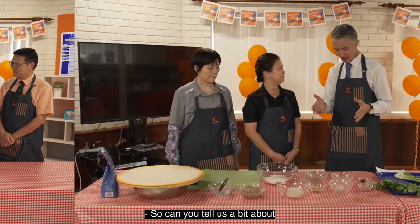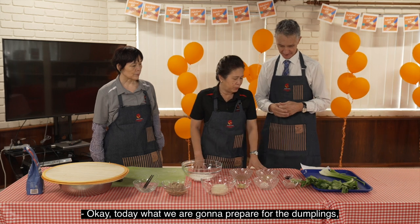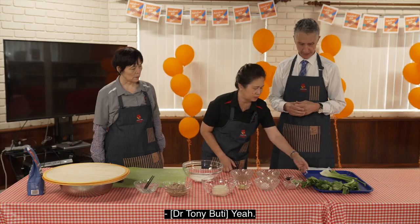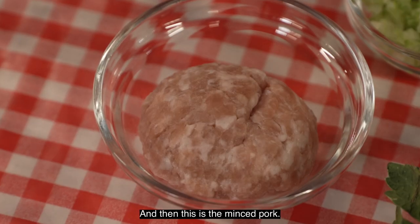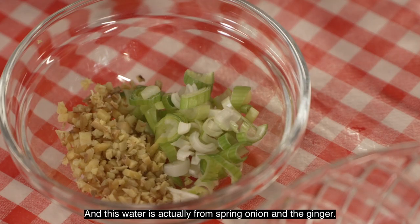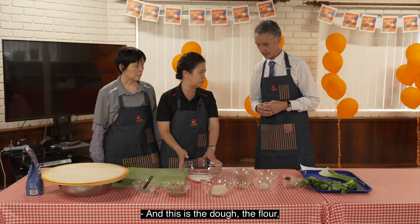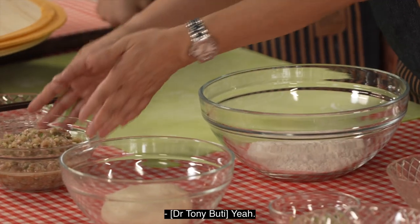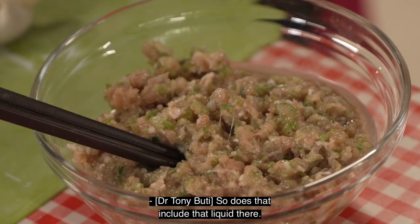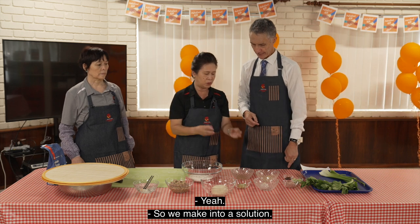So let's get moving. Can you tell us a bit about what goes into making the dumplings? Today what we are going to prepare for the dumplings is celery with minced pork. We have celery here, which is really minced, and then this is the minced pork, and this is the garlic, also minced. This water is actually from spring onion and ginger, to form into a solution. This is the pre-prepared ingredient with all these ingredients inside, including that liquid, because sometimes the ginger can have a very strong smell, so we make it into a solution so it's easier for people to accept.